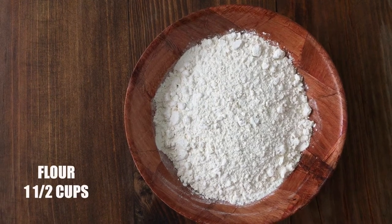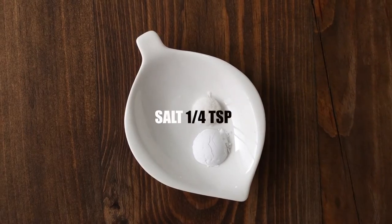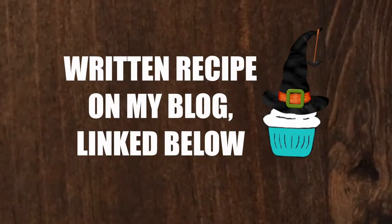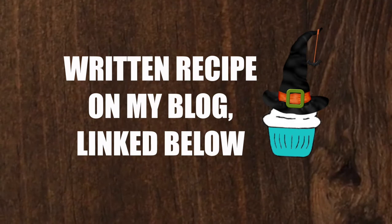One and a half cups of flour, one quarter of a teaspoon of salt, and half a teaspoon of baking powder. I have the written recipe on my blog — feel free to check it out and print it.